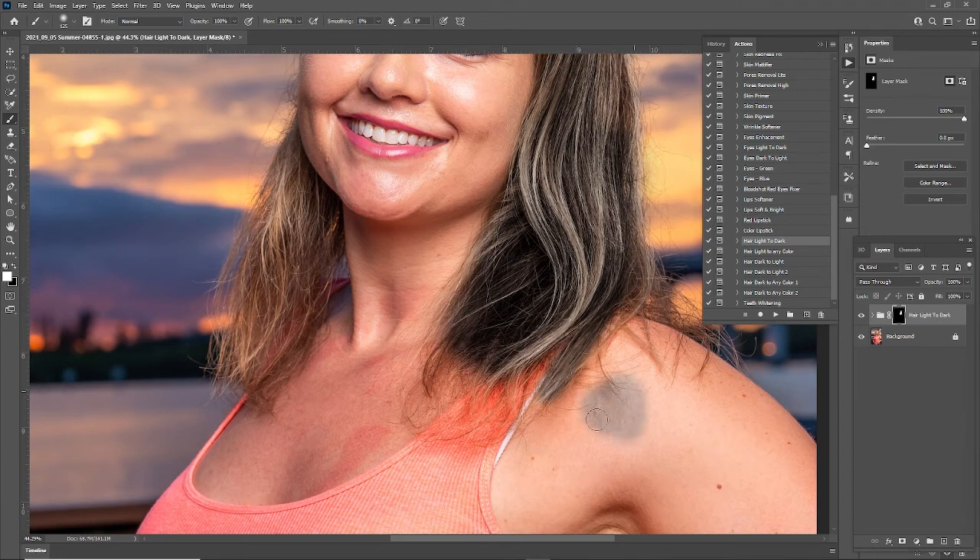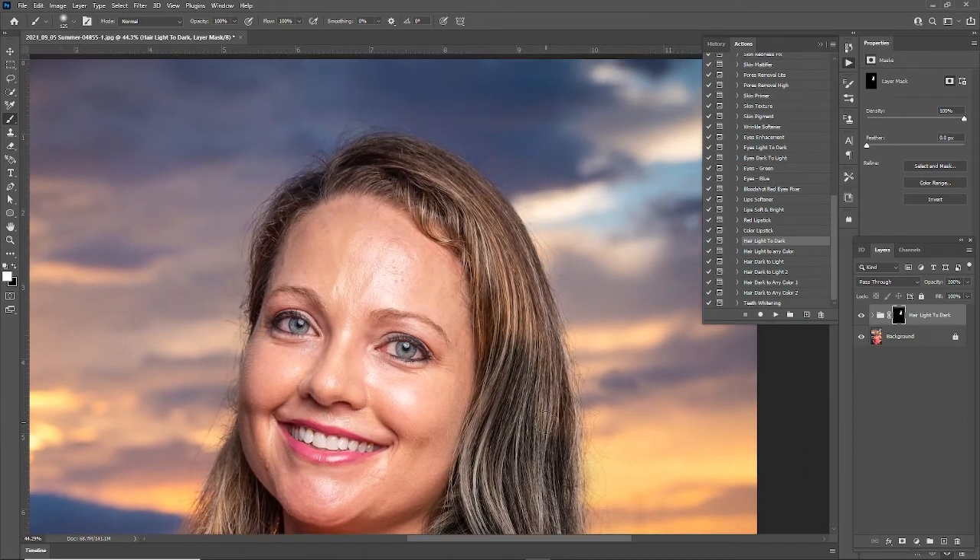If you paint on some other areas, you just hit X on the keyboard to swap around the colors, and it's all non-destructive because it's working with masks. Let's do the rest of this hair just to see what the effect does. You can see that the texture is still there and it's really darkening up this hair.